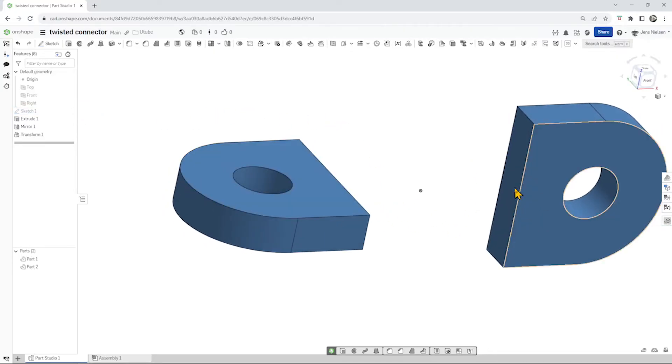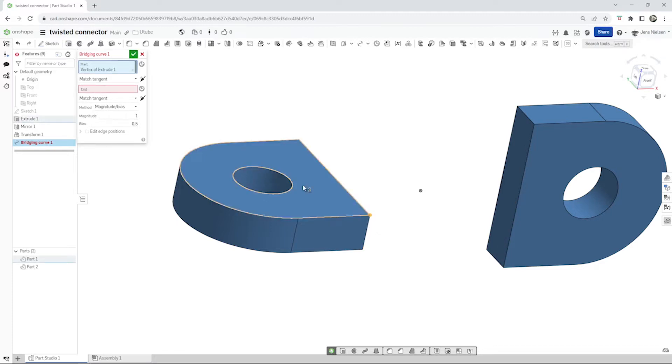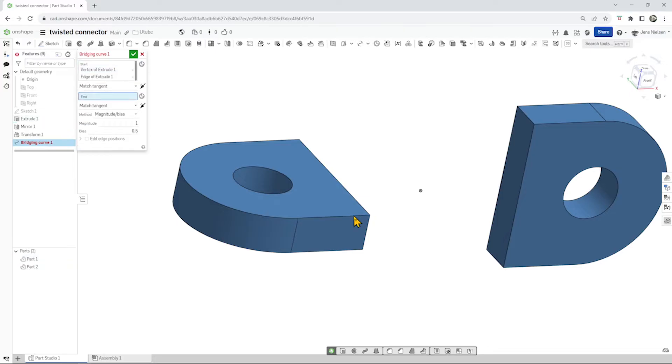Now let's connect those points. This vertex needs to be connected to here. Let's take the bridging curve command. Start here, match tangent — we get to indicate which tangency — that line. And it ends over there, again with a match tangent. We have the first one. I'll leave everything at the default and accept that.